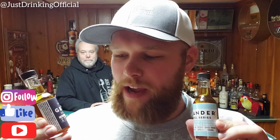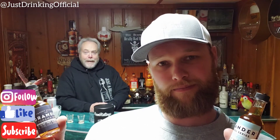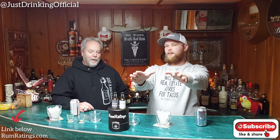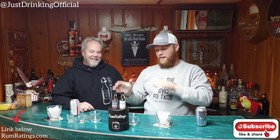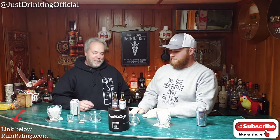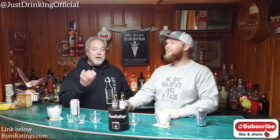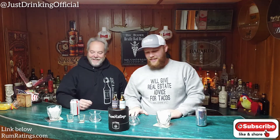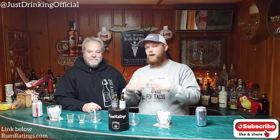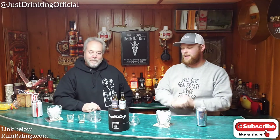Just Drinkings is back with a little mini bottle action, thanks to RumRatings.com. We have Grander Panama Rum and Grander Barrel Series. These bottles look so much bigger when I pull them up to the camera — they look enormous up there, but they're a lot smaller back here. It seems like the alcohol is shrinking. This is awesome. So we have Grander — another thing that RumRatings.com sent us in their subscription package, one of the rums that came in there.